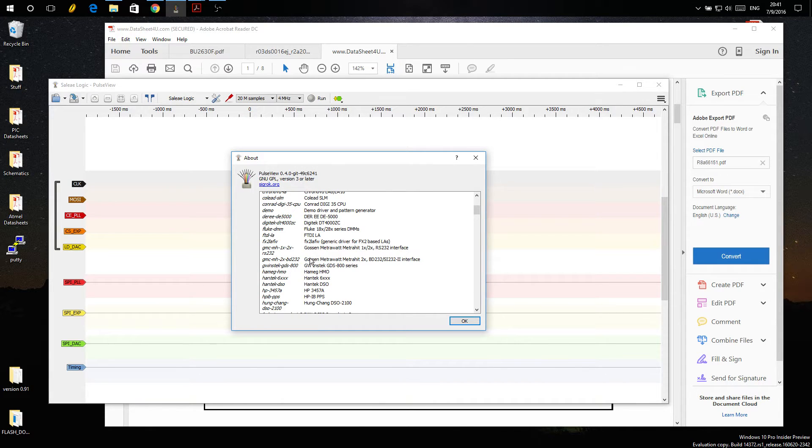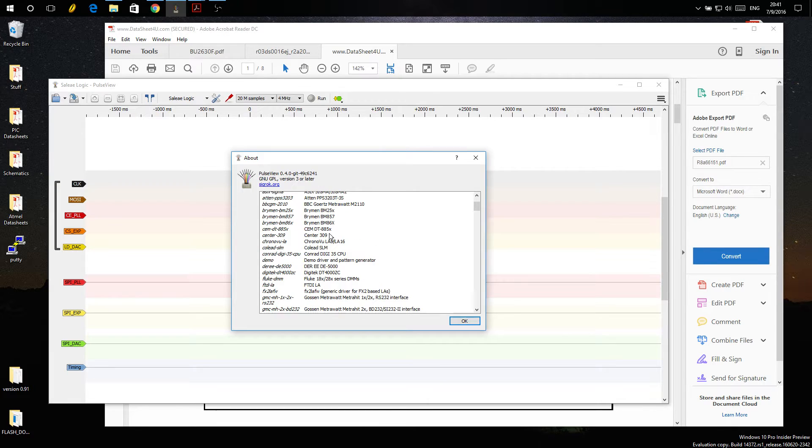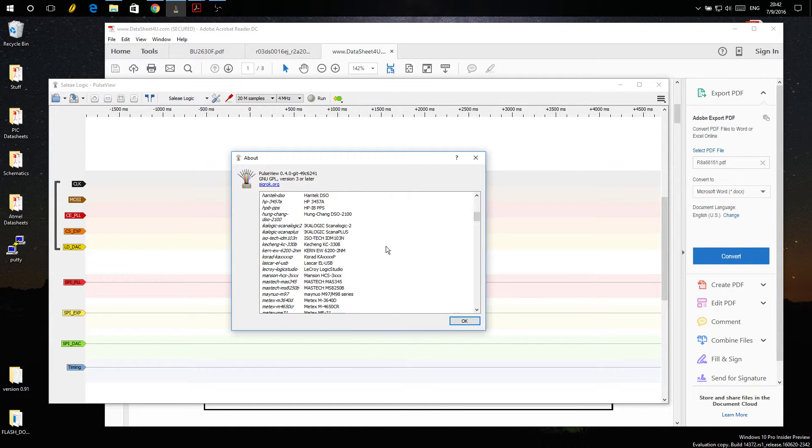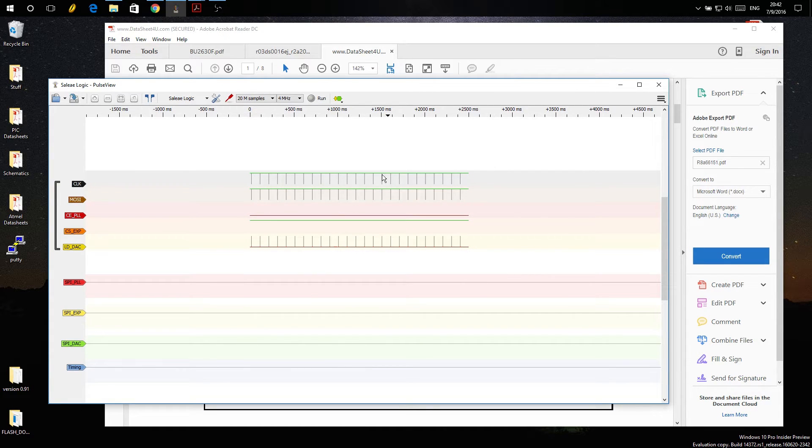We've got Rigol stuff, Gwinstek, Metrotech, Fluke, Brymen multimeters, some Agilent stuff, ham radio gear from various brands — a whole bunch. I was going to fool around and see how well it works with other stuff, even a LaCroix Logic Studio. Anyway, this is a capture of the radio's data bus.